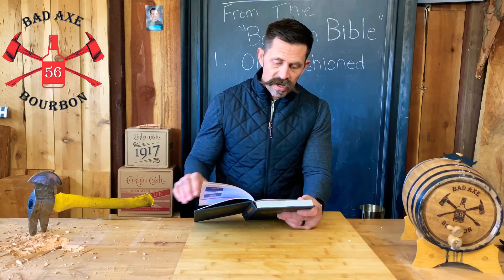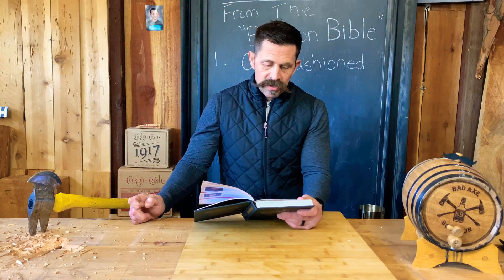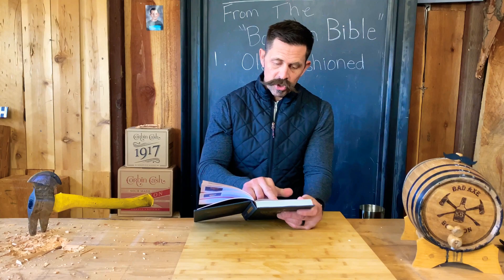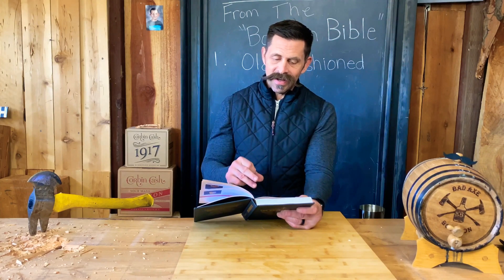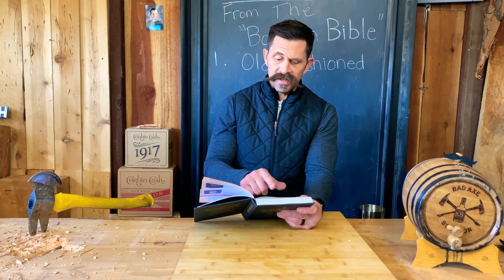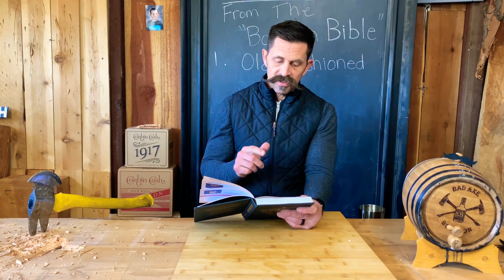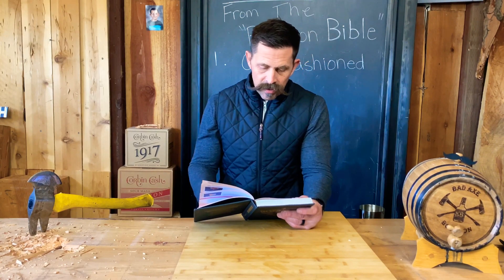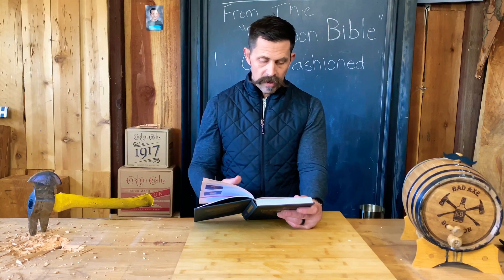The Whiskey Smash is a variation of the classic Mint Julep, which can use whiskey, brandy, gin, tequila, or whatever spirit you particularly fancy. We see the Smash appear in both Jerry Thomas' 1887 Revised Edition and Harry Johnson's 1888 Bartender's Manual. Over the years, the specifics of how the drink is made have changed — some use crushed ice, some don't — but the basic structure of spirit, mint, sweet, and sour have remained the same.